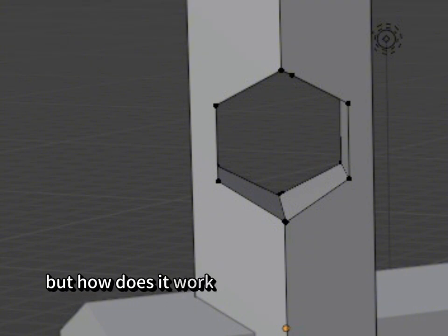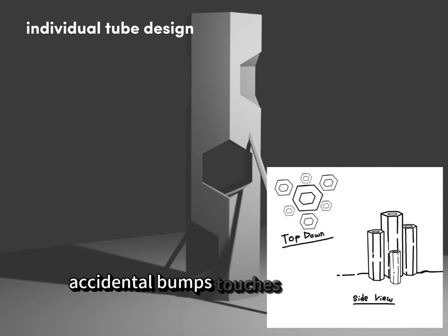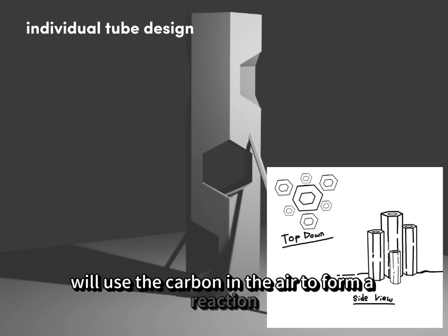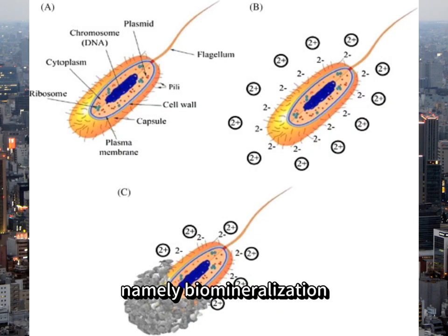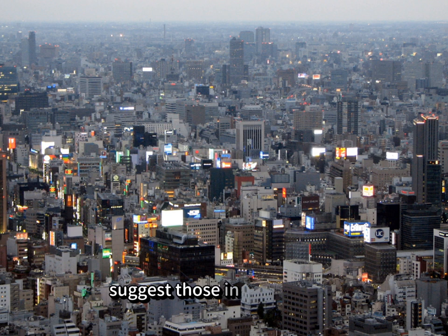But how does it work? As a decorative structure in public, Art Deco will deteriorate over time due to winds, accidental bumps, touches, and all that causes abrasion. When our design is broken or chipped, the bacteria within will use the carbon in the air to form a reaction — namely biomineralization. Concrete will then form over time, healing the damaged area. Placing large quantities around densely carbonated air such as in urban areas will definitely help reduce the greenhouse effect.